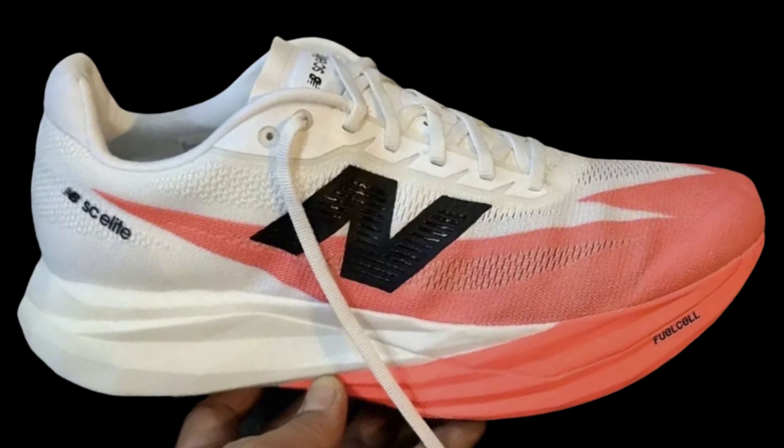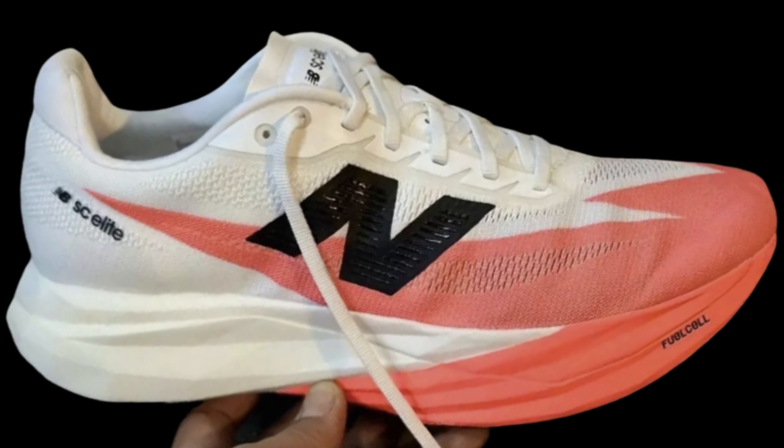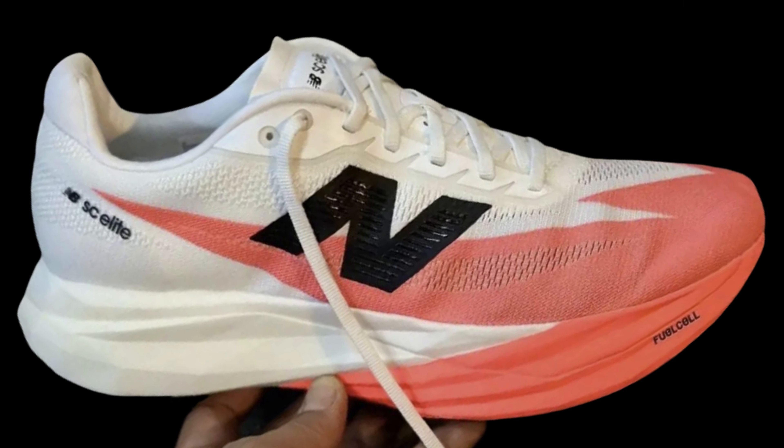I don't quite know what to think after seeing these two pictures starting to appear in several places. Some write that it is the new Elite 5, and we can also see that 'Elite' is written on the shoe. So it is probably the best bet, if we can trust these pictures.